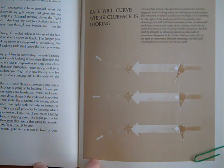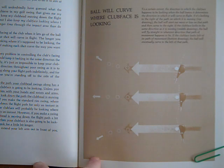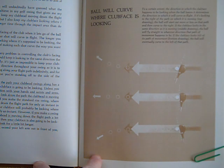If the clubface is looking to the right of the path on which it is moving — top drawing — the ball will start out more or less on that path and then curve to the right. If the clubface looks in the same direction as it is moving — middle drawing — the ball will fly straight in whatever direction that path of movement happens to be. If the clubface looks left of its path of movement — bottom drawing — the ball will eventually curve to the left of that path. I might add my own footnote here: the ball flight laws are better understood than when this was written. They've determined that the direction in which the clubface is looking is the stronger determination of the initial flight path, rather than the direction of the swing path.